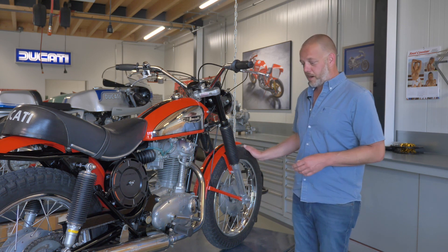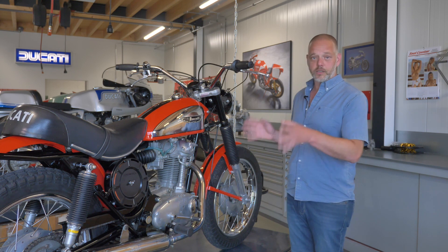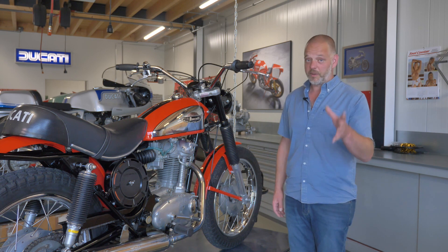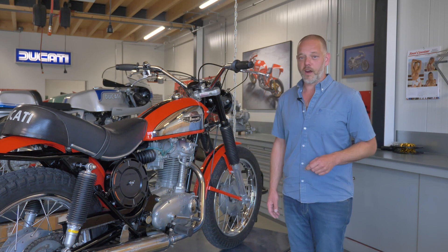A pair of new tires, some rubbers here and there, minor things. This bike is 100% good to go and to be used on the road and a little bit off road, as we can see later on when we actually drive this bike.